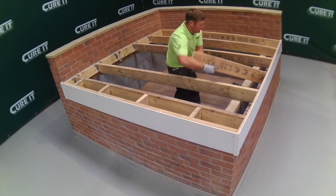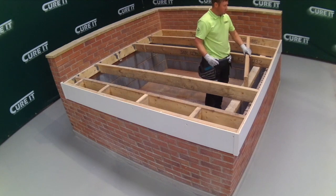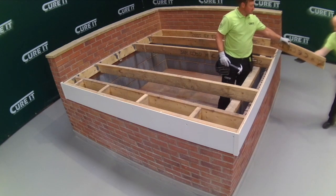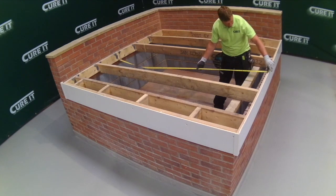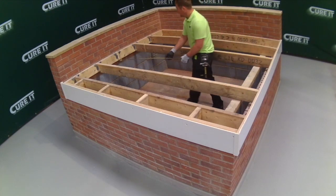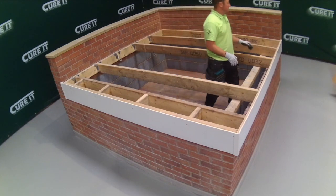To prepare for installation, replace any damaged joists and install noggins where required. Noggins are recommended to remedy any play in joists and to provide extra reinforcement for wider or loose joists. The maximum span between joists is 600 millimeters.